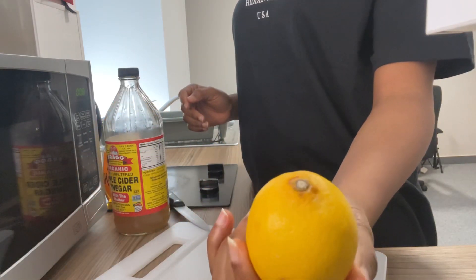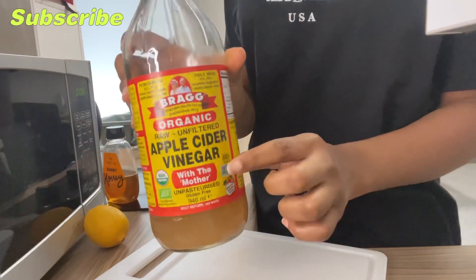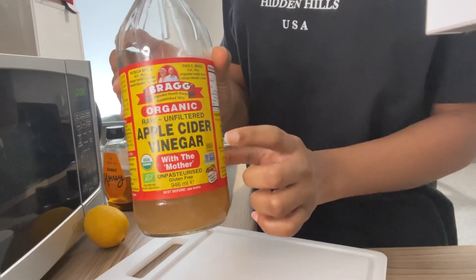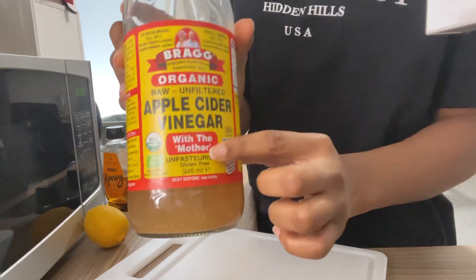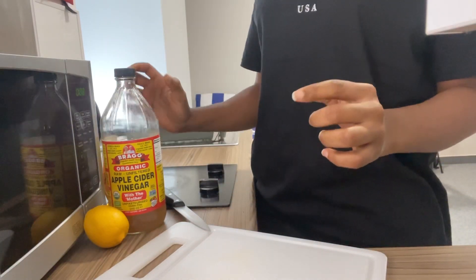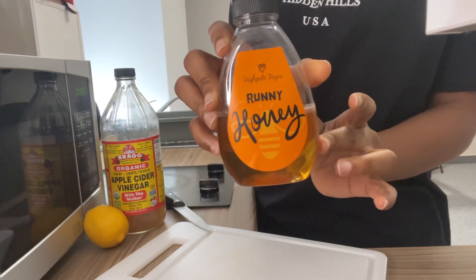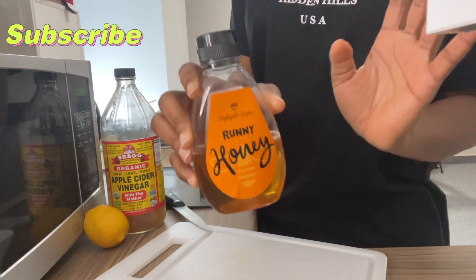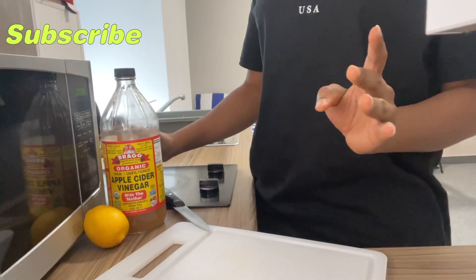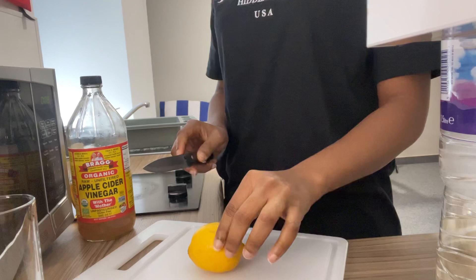For this drink you'll be needing your lime, your apple cider vinegar — guys, make sure you get the one with the mother, it's very important. Then, just because I have a sweet tooth, I also use honey. I don't know if you can use sugar with this, but I use honey.